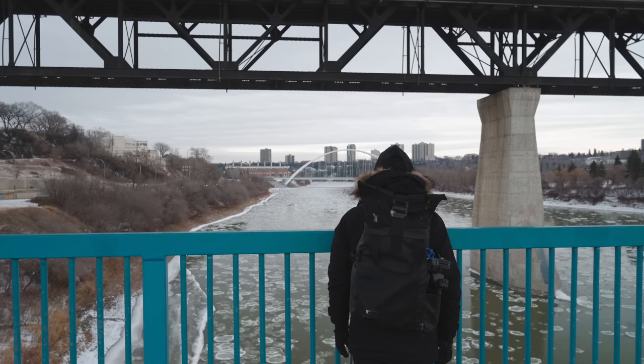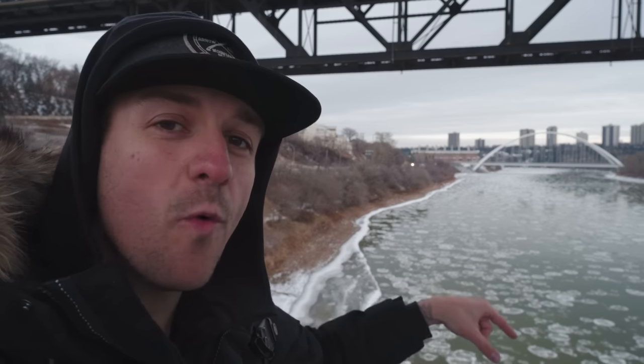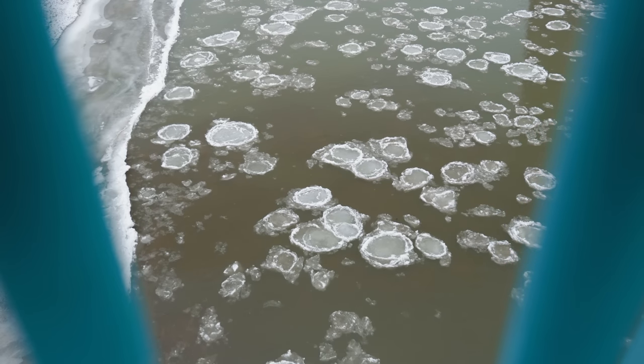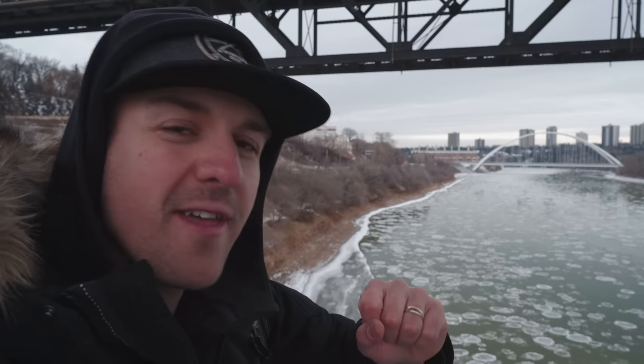I officially found the spot. We've got the bridge back there as a cool backdrop, and in the water right now there are big circles of ice floating through, causing movement — and movement is important for time lapses. I really hope this turns out okay. Before I shot this, my gimbal battery died and my camera battery died mid-shot. All I have to say is... this video. But I'm still going to finish it because you just have to finish it.